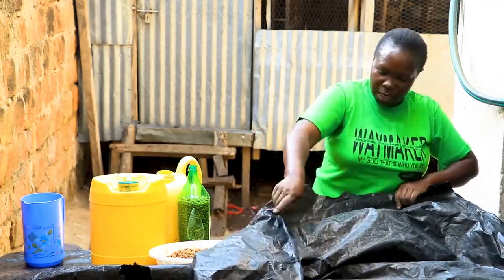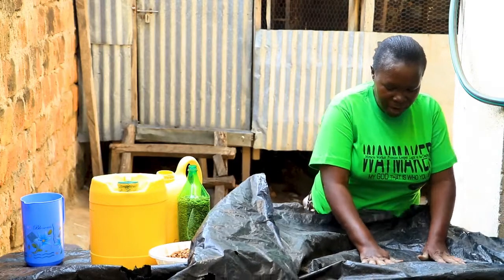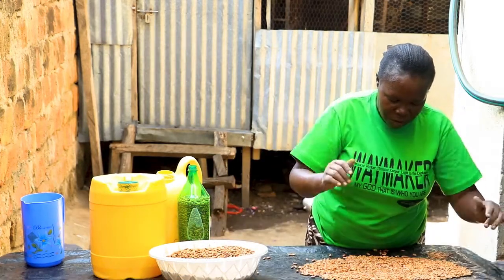You can also cover the beans with a skin cover so that the heat inside is going to be very high, which will fasten the drying process and reduce the moisture content in the beans to a very low level.